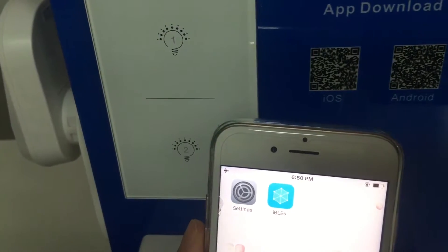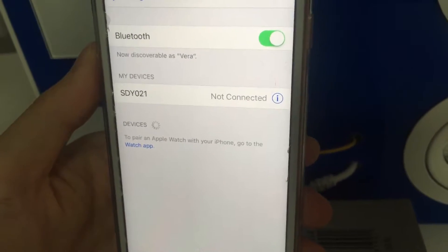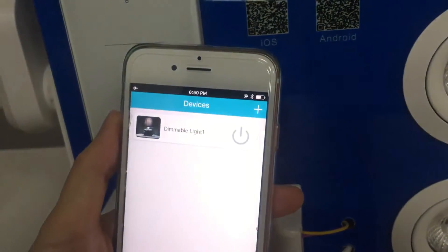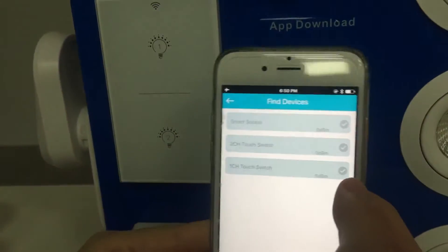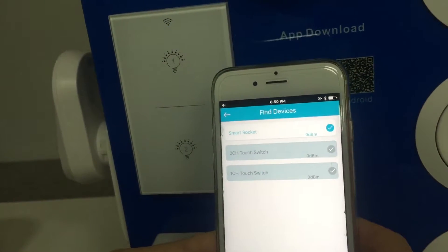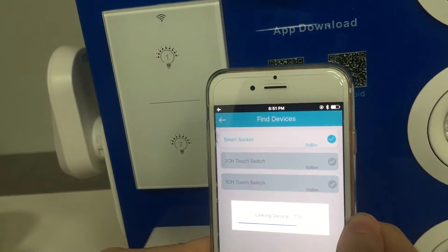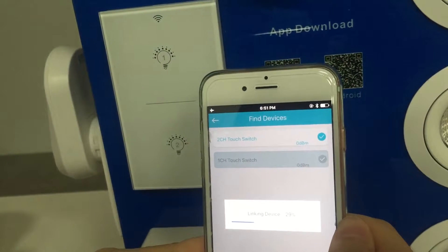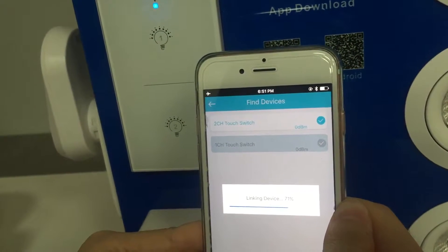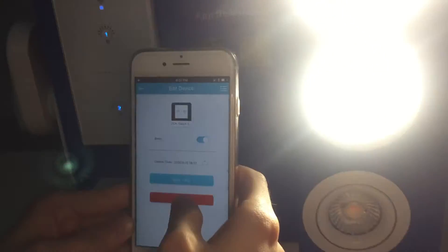Now, see how the switch works. First, go to settings — turn on Bluetooth in iPlus. All Bluetooth items can be listed here, and you choose the one you want to connect. Connect.